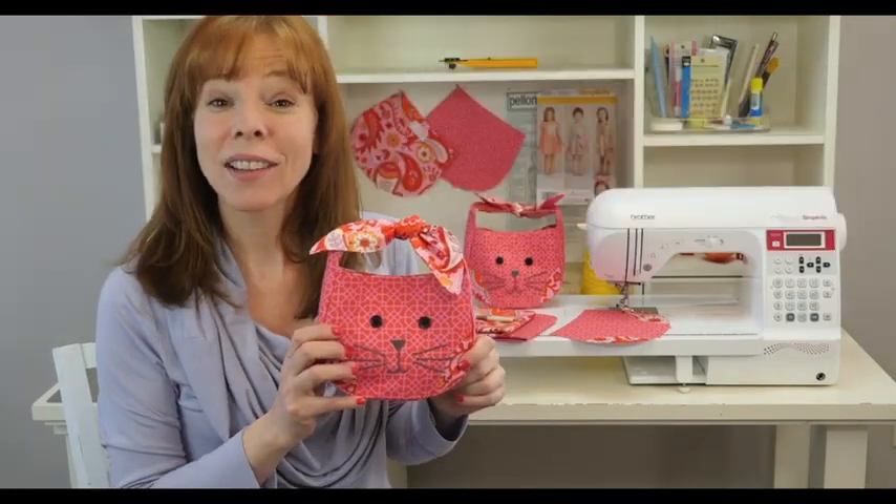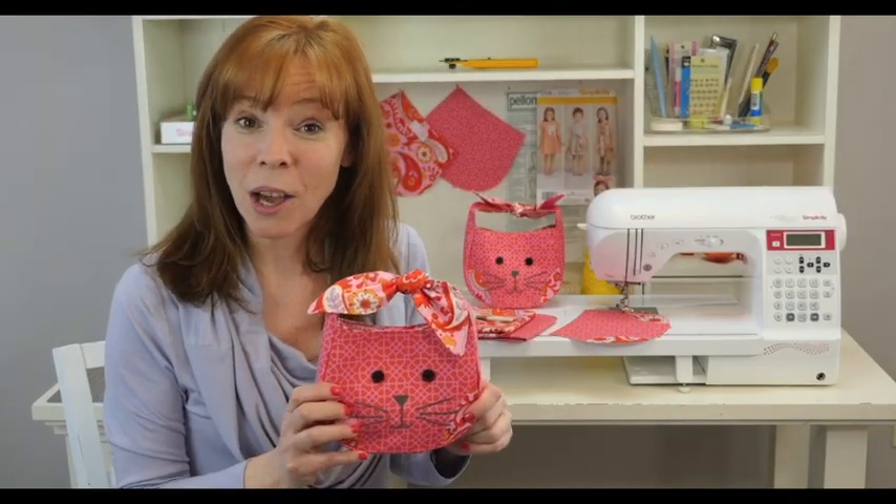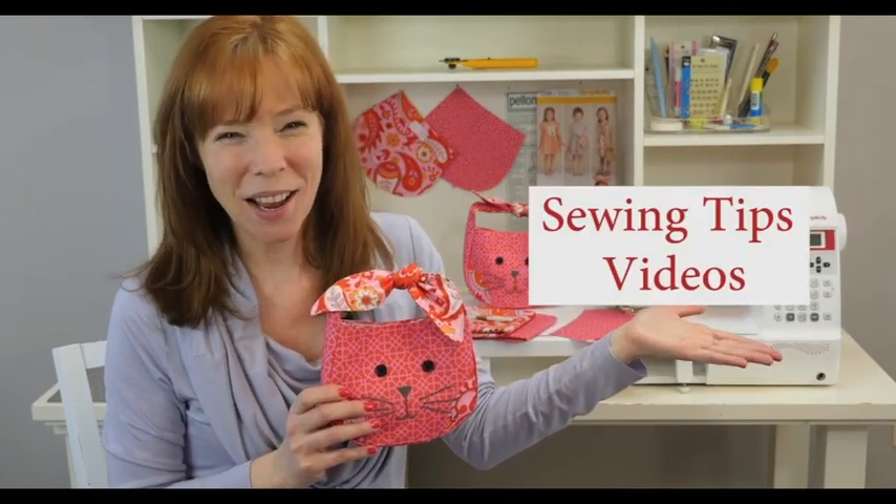If you like the tips that you get here in this video, you might also like our other sewing tips videos.